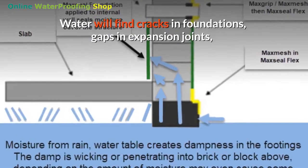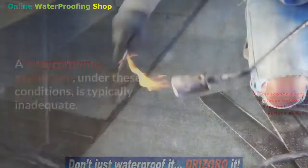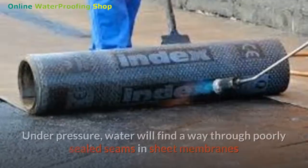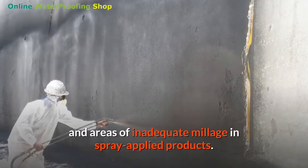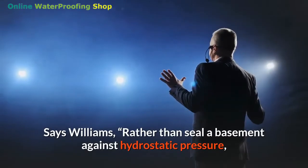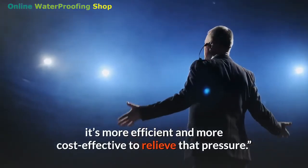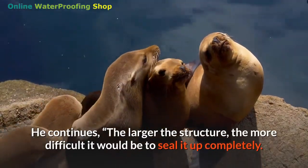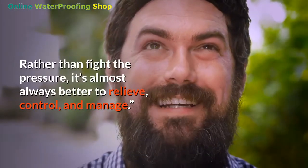Water will find cracks in foundations, gaps in expansion joints, and will exploit the porosity in concrete. A waterproofing membrane under these conditions is typically inadequate — under pressure, water will find its way through poorly sealed seams in sheet membranes and areas of inadequate millage in spray-applied products, says Williams. Rather than seal a basement against hydrostatic pressure, it's more efficient and cost-effective to relieve that pressure. The larger the structure, the more difficult it would be to seal it completely — it's almost always better to relieve, control, and manage the water.